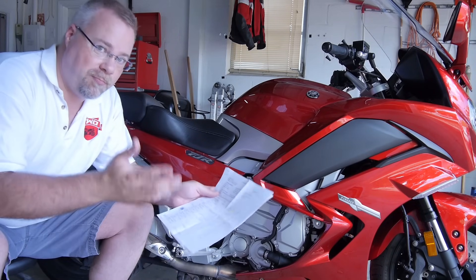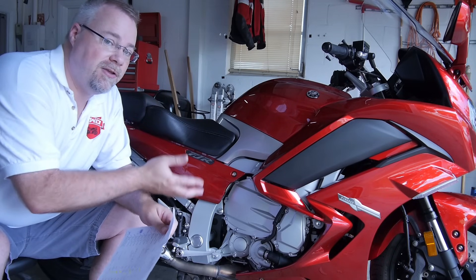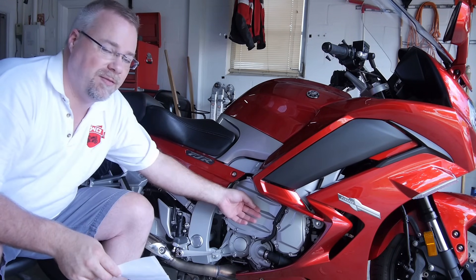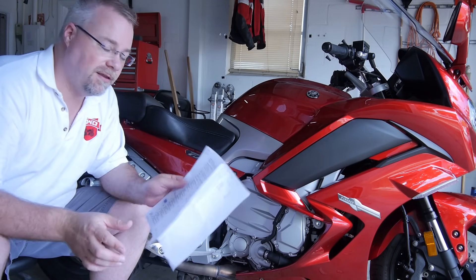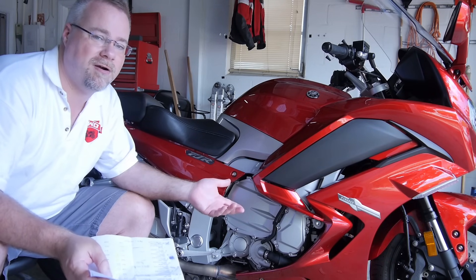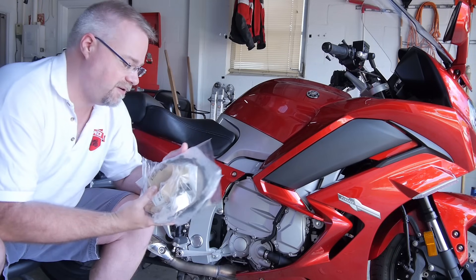I made one small goof when I ordered the parts — I actually overpaid by about 20 bucks. I printed off the parts fiche for the 2015 and 2016 and ordered what was different, but I didn't notice there are three plates that are optional in the new assembly, giving you a little bit of tunability. The center option, which I'm assuming comes stock, happens to be the same part in the previous generation. I'll put the full parts list in the description.